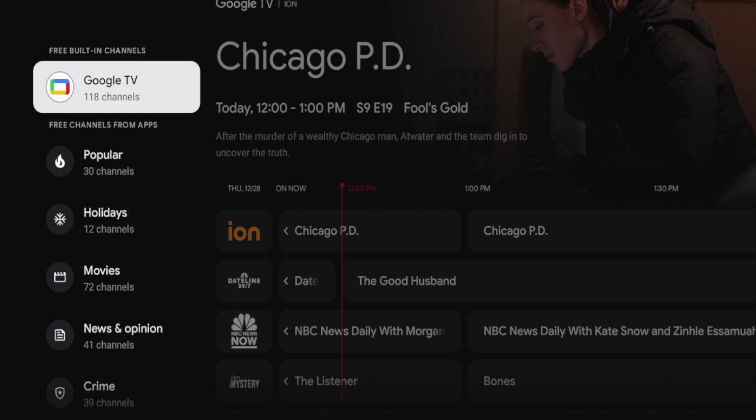I'm curious if you guys may have more than 118 channels. I actually had 80-some a few months ago, so some system updates bumped me up to 118.